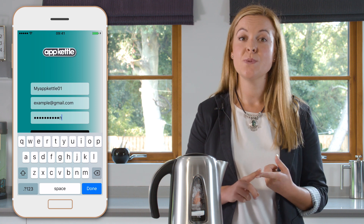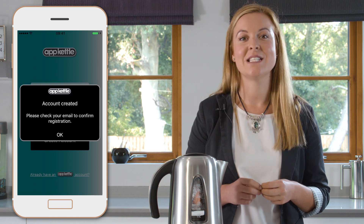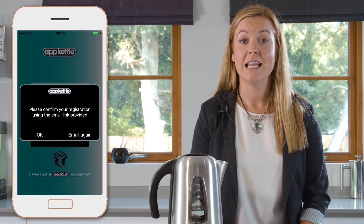Insert your password, username and email address. Once you select OK you'll receive an email. Simply follow the link in the email. Now you can log in and enjoy using your App Kettle account.